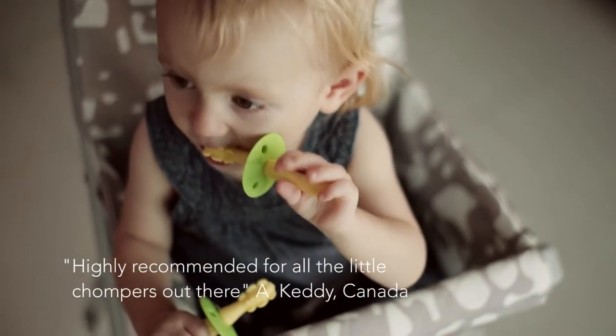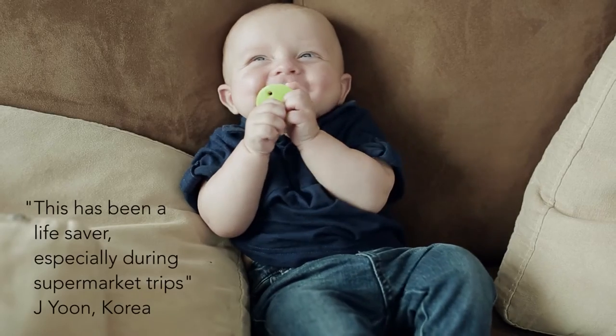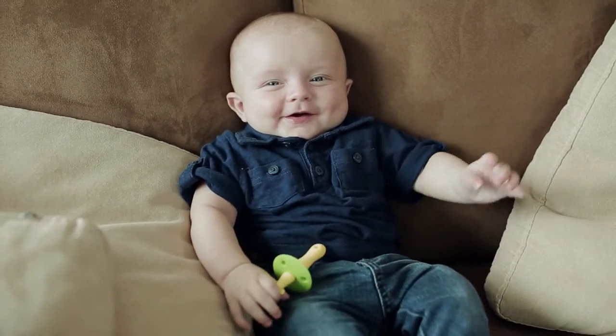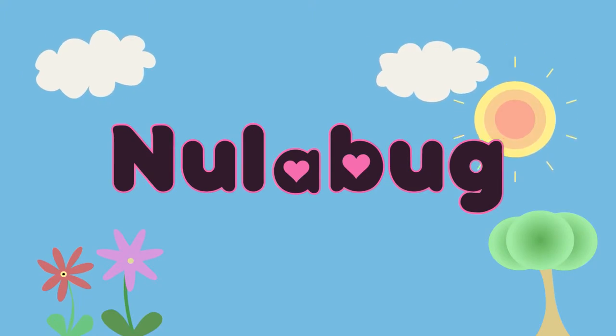Click on the link below now to get your Nulabug Gummy Massager silicone teether. We are so confident that you will love this teether that we are offering a lifetime 100% money-back satisfaction guarantee.